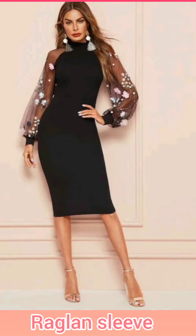Raglan sleeves are joined diagonally. The front and back are both joined the same way.